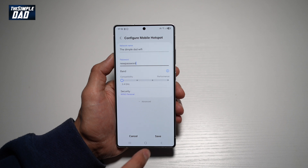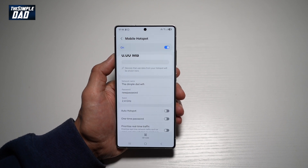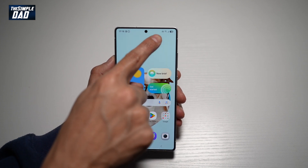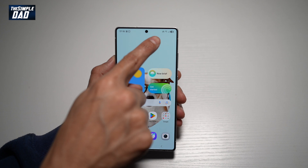Now once that's set, go ahead and tap on Save. And now your mobile hotspot is turned on. You can confirm it by this icon here at the top right, which looks like a radio wave.